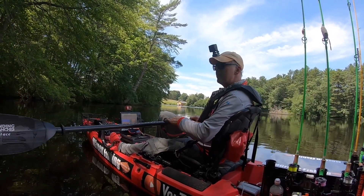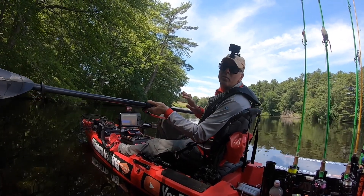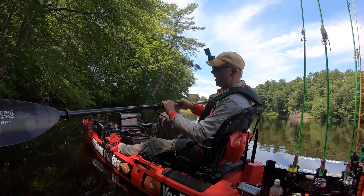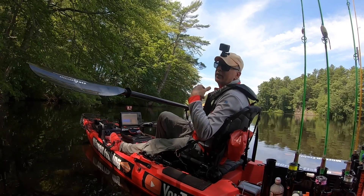I was very used to having these types of clicking locks on all my other paddles, so I stayed with that. I could have gotten a ferrule-type system where I could set it to whatever position I wanted, but I didn't feel like I needed that feature.